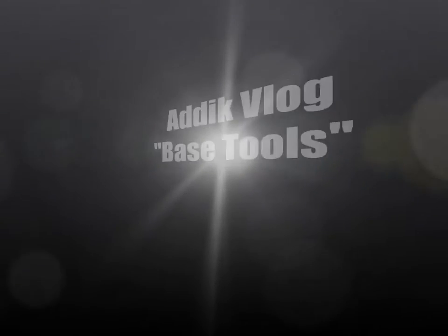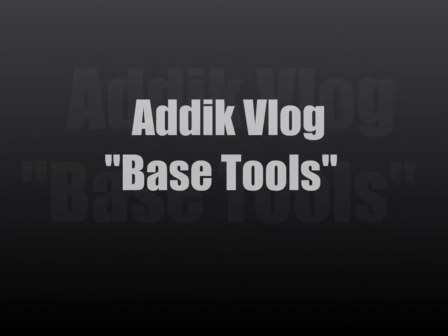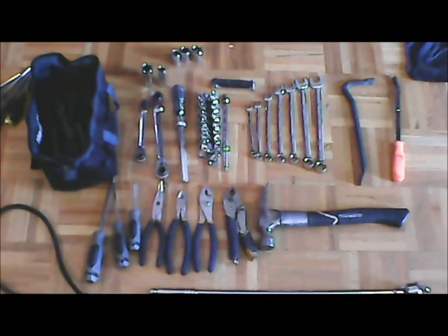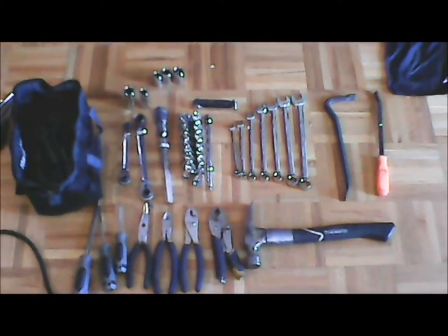Hey, it's Dave, Mechanic Addict, and welcome to the Small Vlog. Today we're going to talk about tools — what you will need for a quick trip at the scrap yard so you're sure to come back with your part, or to go help your friend without showing up with only a pair of pliers. Here we go! So here it is: base tool set, if you go help your friend or just go for a quick trip at the junkyard.